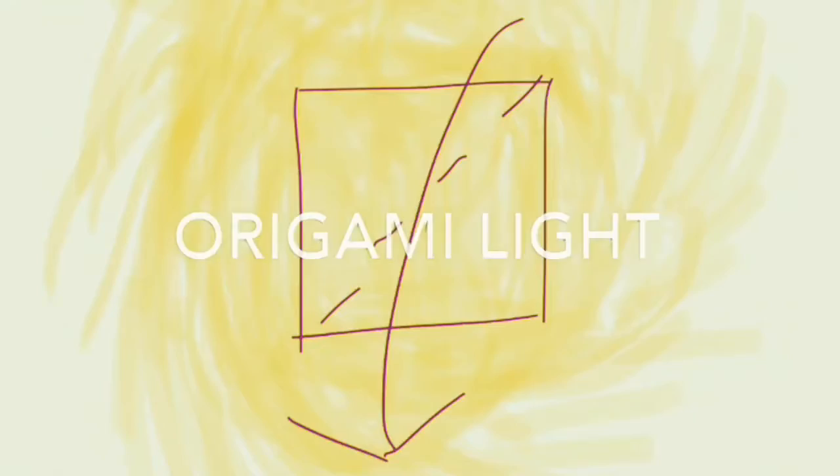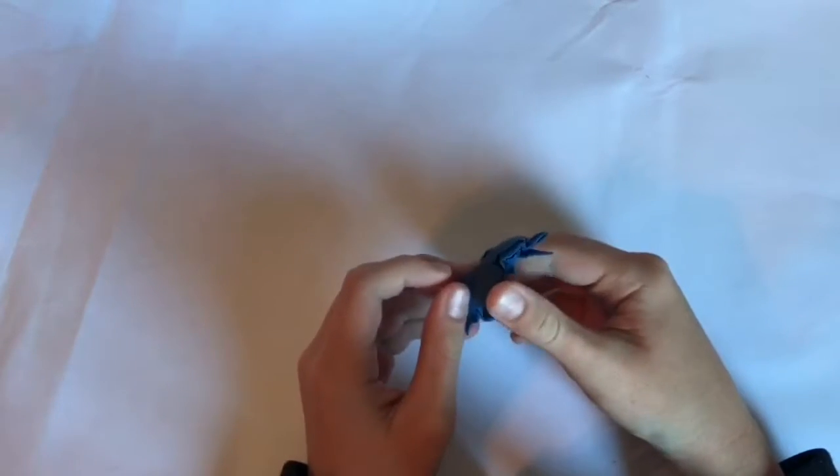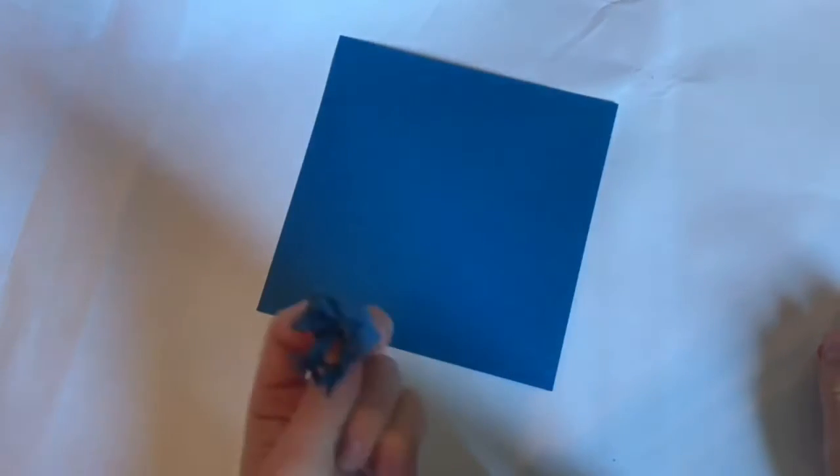Hello everybody, welcome to Origami Light. Today we're going to be folding this sparrow. It's a longer tutorial and it's not very easy. Let's get started. First of all, let's talk about sizes. I'm going to be using a 6 by 6 inch square — that's what I used for this one — but I actually think that using bigger sizes is better.